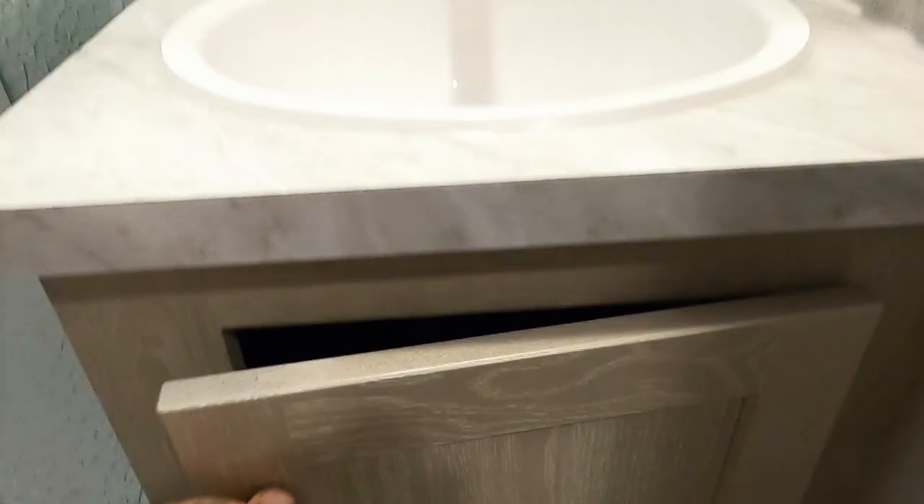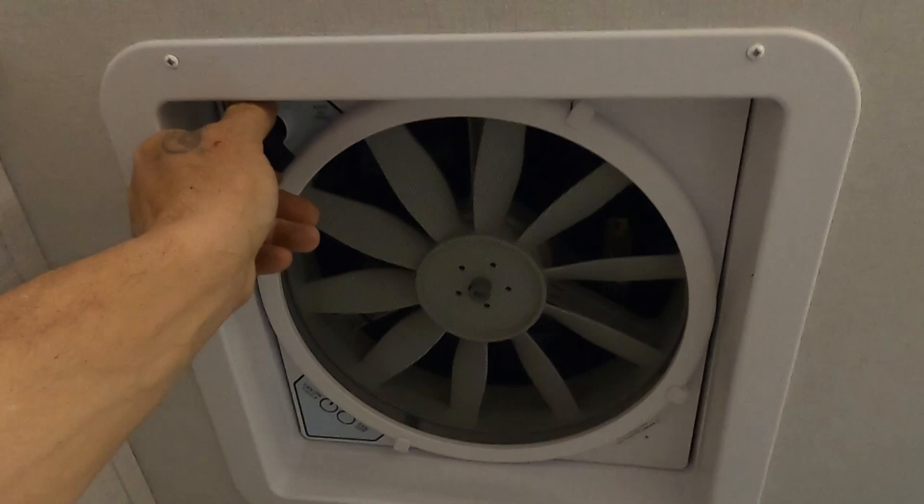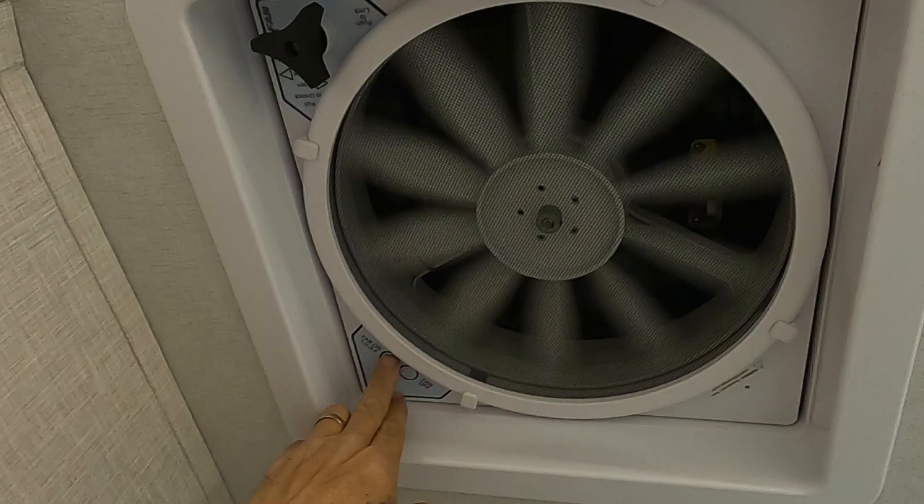The shower should be latched closed for travel to keep those glass doors from bouncing around. You have a hand-crank, four-speed vent up here set to exhaust. That about covers everything in here.